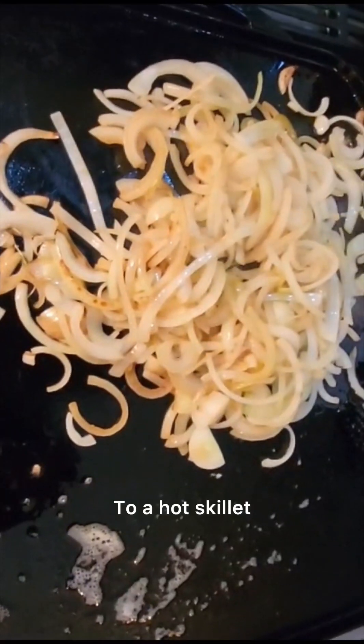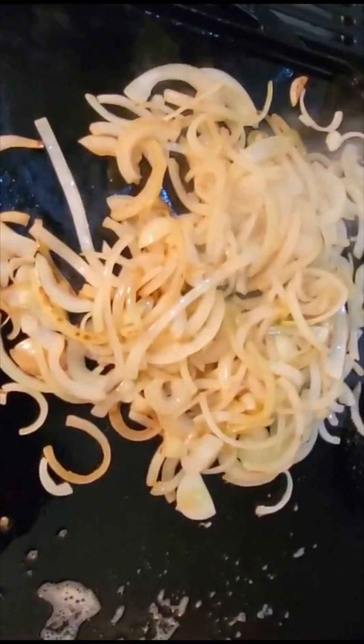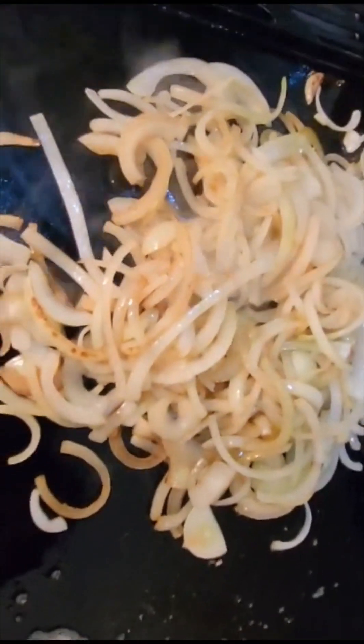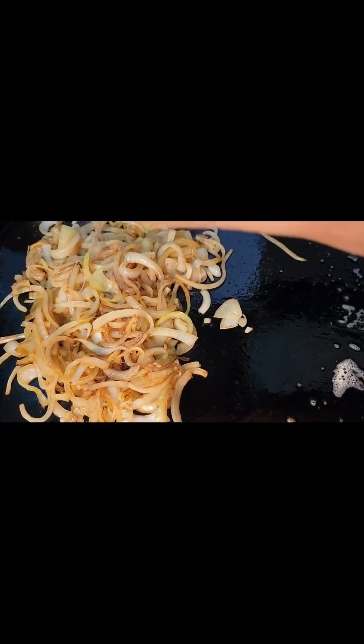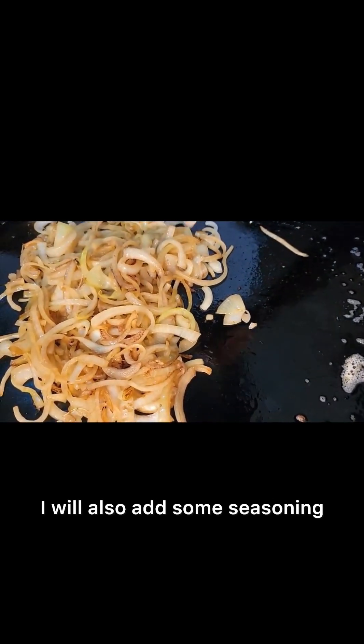To a hot skillet add a tablespoon of oil and one sliced onion. Use coconut, avocado, or vegetable oil. Caramelize your onions until they are soft and tender — the longer you caramelize, the sweeter they will be. I will also add some seasoning.